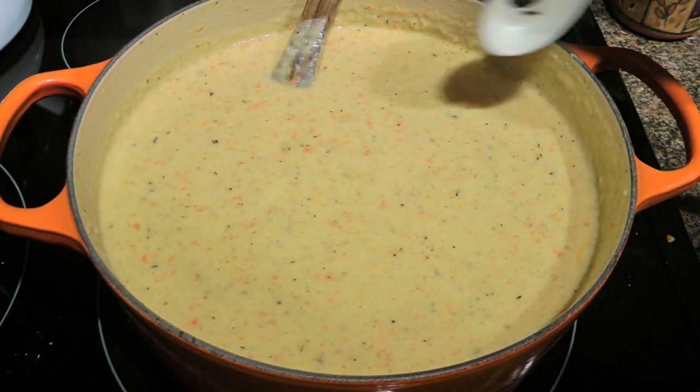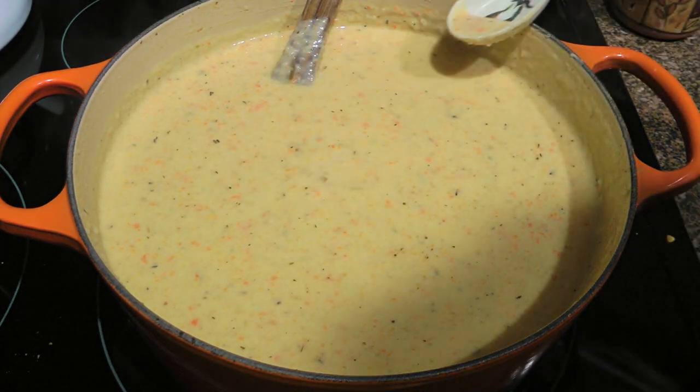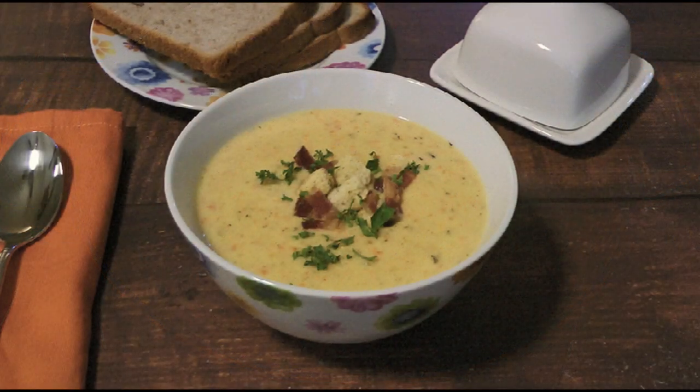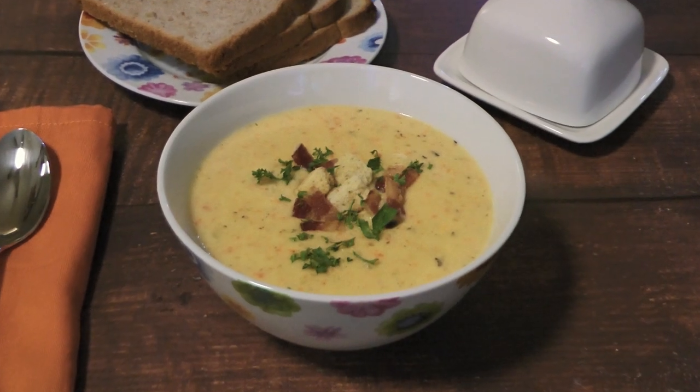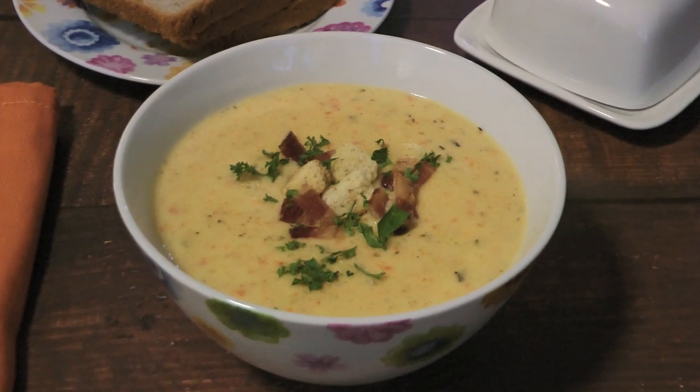When the cheese is all incorporated, like I always say, we'll taste and adjust if necessary. We'll serve the soup in warm bowls, garnish with cooked bacon, some croutons and fresh chopped parsley. And my friends, this is our cauliflower cheese soup.